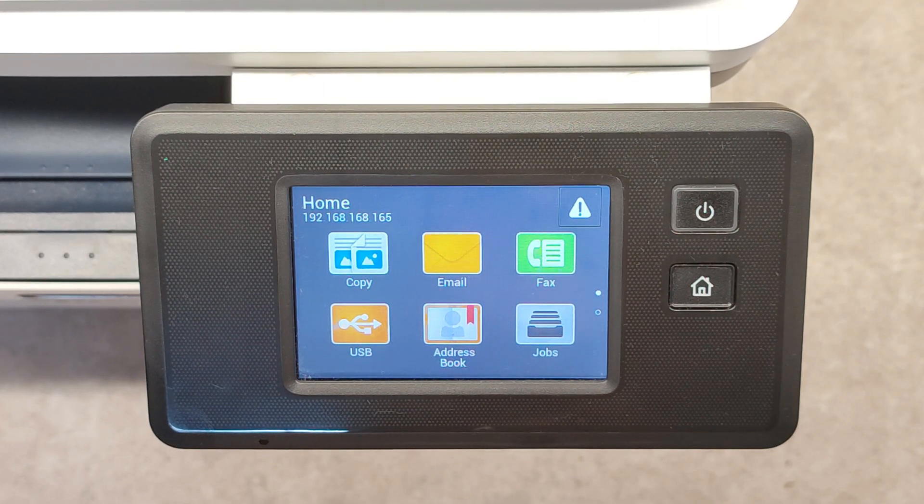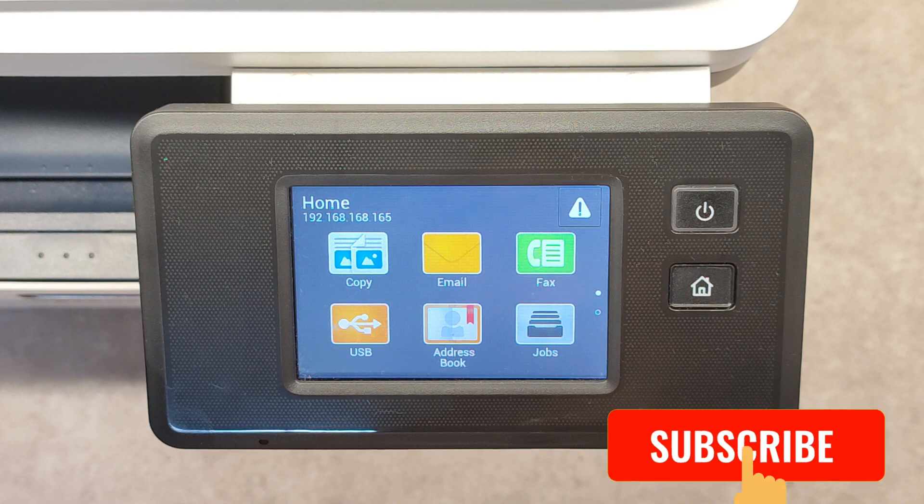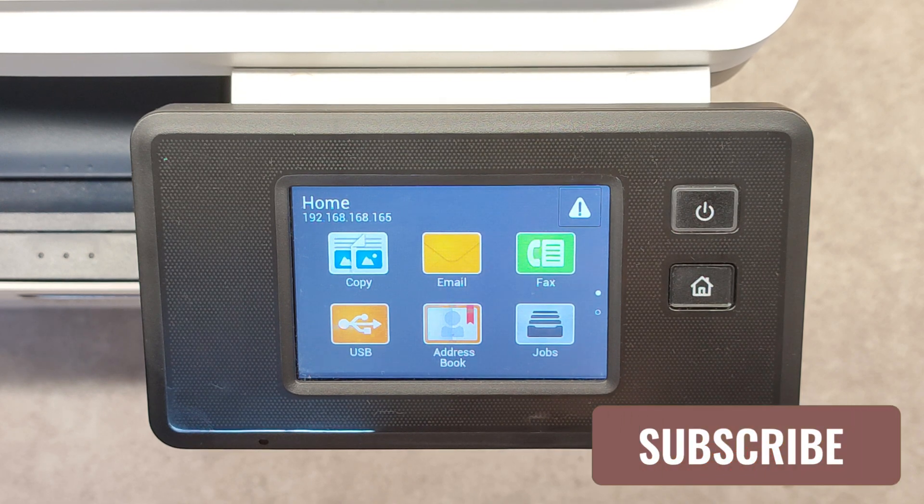Hello friends. Now I'm going to show you how to print the self-test pages on multifunctional device Xerox B215.